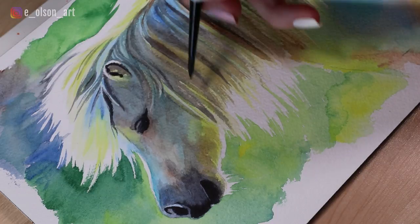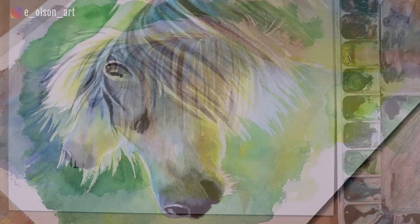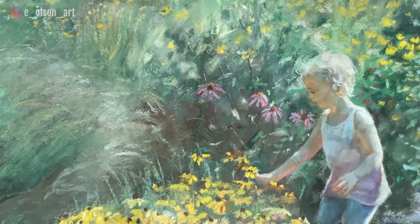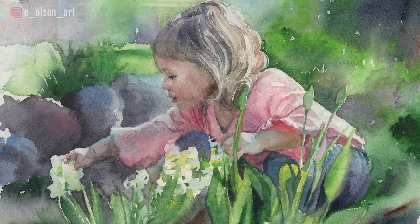Some of the most striking paintings I've ever seen are images where the subject is wrapped in a halo of light. This effect, called backlighting, occurs when the sun or light source is sitting behind the subject from the viewer's perspective. The person, animal, or thing is completely in shadow, except for those hints of light peeking around the edges, making it look like it's glowing.